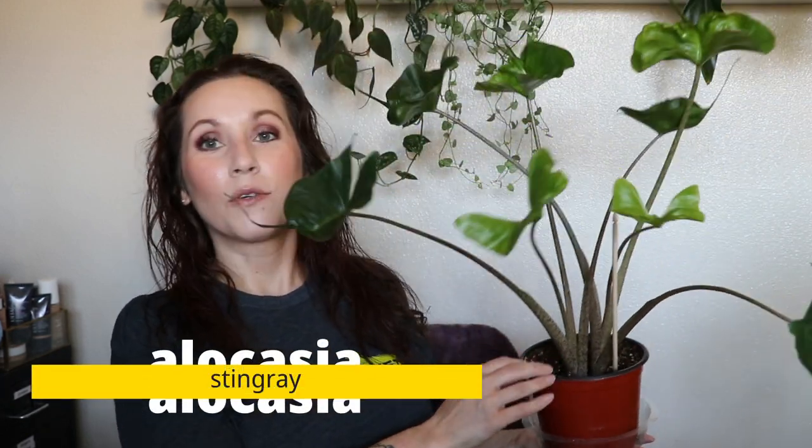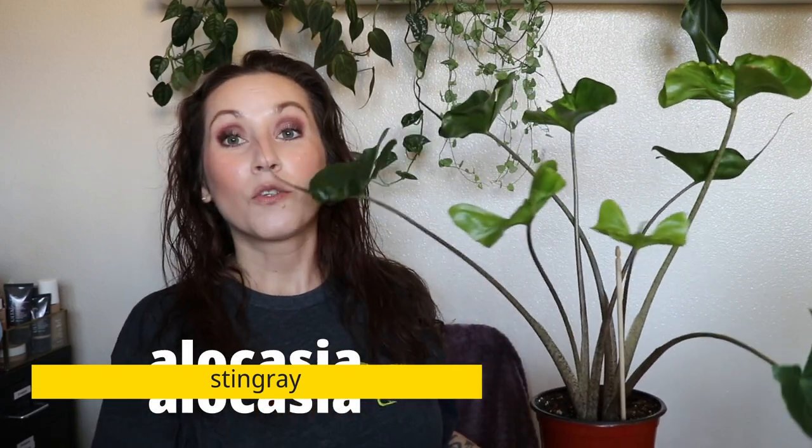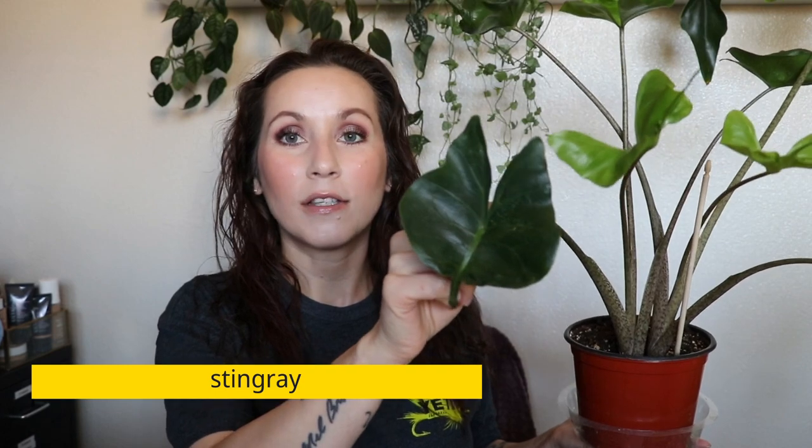This is an Alocasia Stingray. Look how cool this one is — I just watered it so it's in its little tray. These leaves look like a little stingray, and they even grow this little tail. I think this is one of the weirdest and coolest plants I've ever had. I tried this before — I had one and didn't know anything about Alocasias at the time, didn't know the light requirements, and I put it in a dark corner.